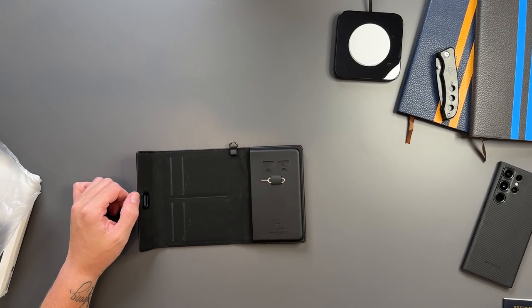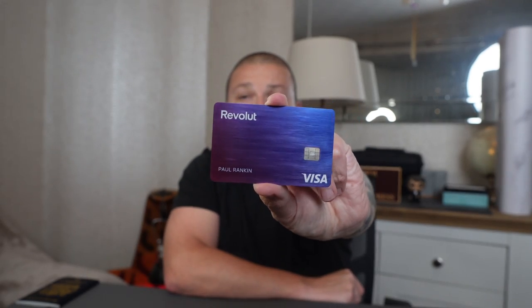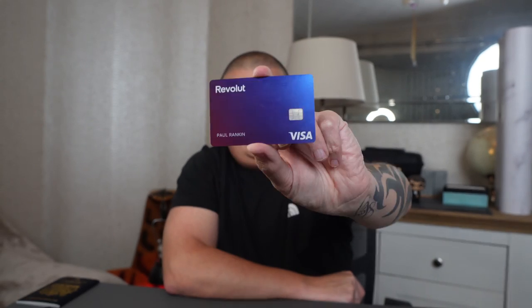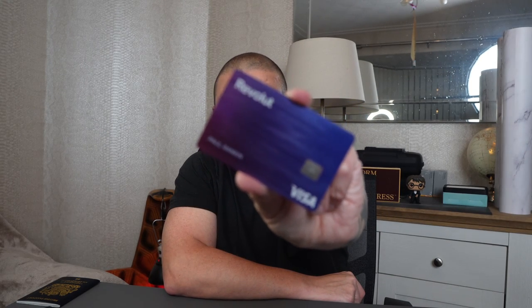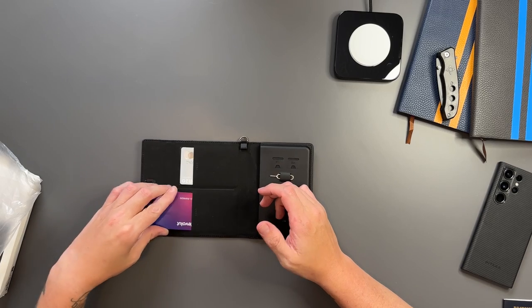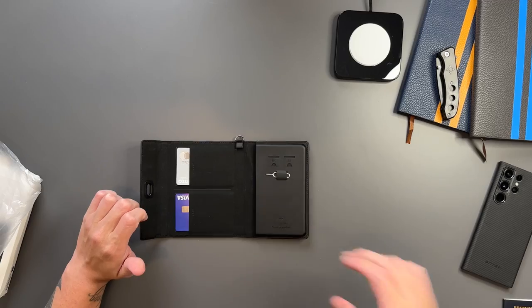Let me show you how I had mine set up. I've got my business debit card, and I always carry the Revolut card — never travel anywhere without it. Even though I've got a Chase account, I always travel with Revolut, put money on it and you can use it anywhere with great rates. I'll leave a link in the description if you want to sign up — we both get a bit of a kickback. So there's the business debit card and the Revolut Visa card.